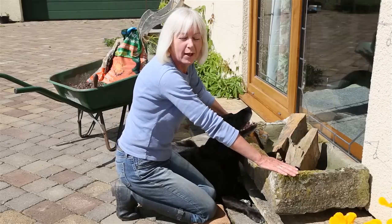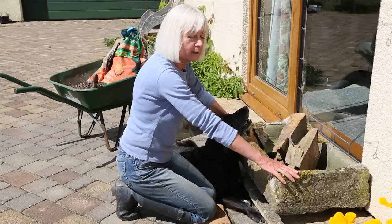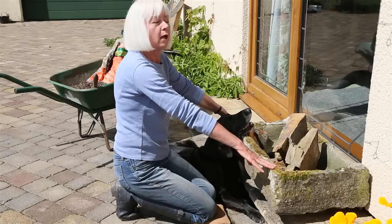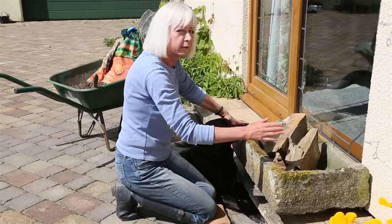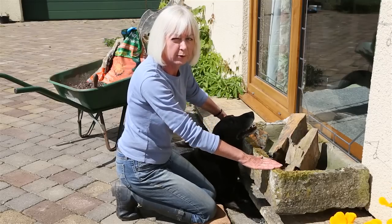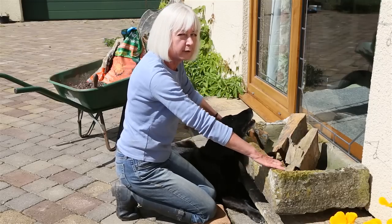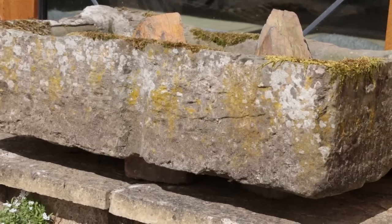You find me contemplating the creation of a crevice garden. What's one of those, I hear you ask? Well, a crevice garden is a way of displaying alpines, having split the rock into attractive slivers so that you can introduce the alpines and they look terribly natural. Now that's what I'm going to try and do in this lovely trough, so it'll be a crevice garden in a trough.